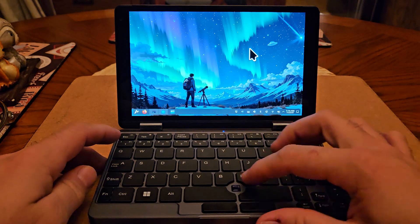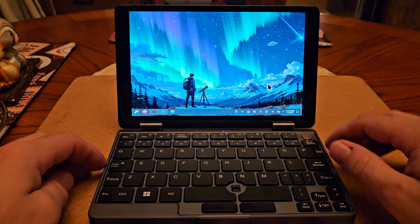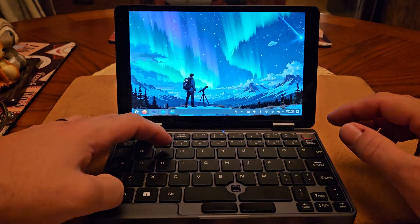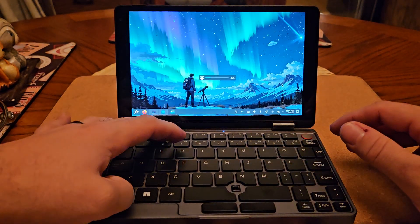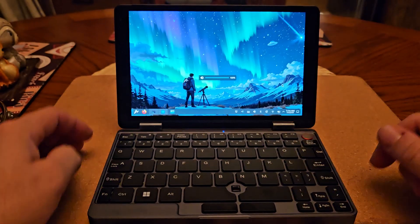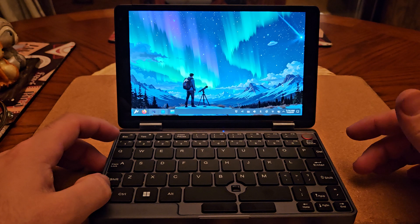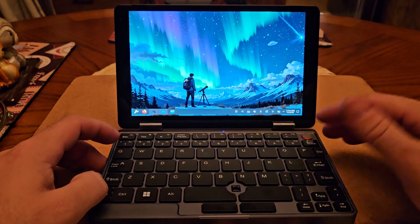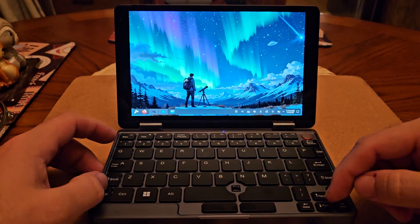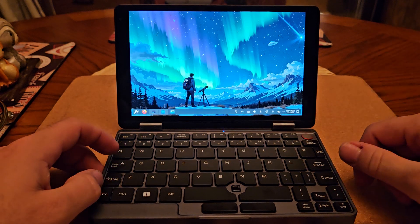The cursor works just fine — it's a little weird, kind of a nipple-style pointer, but it works. All the hotkeys work fine, brightness works, audio works right out of the box. The other hotkeys are fine as well, and the multimedia keys are there. Caps lock works just fine too.